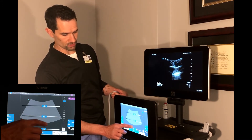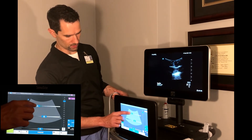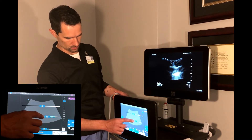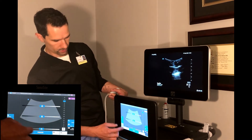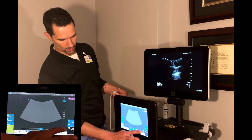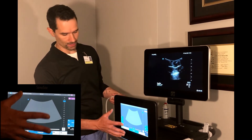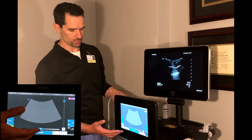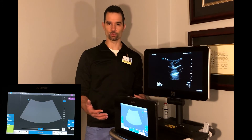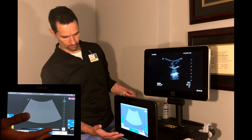If you want to adjust the individual gain of the near field and the far field, click on that control and adjust accordingly. If you want the machine to adjust the gain on its own, hit the auto gain key in the lower right-hand corner. The machine will interrogate the image and set the gain automatically, though it generally sets it for a darkened ultrasound room, so you may need to increase the gain slightly for the emergency room.